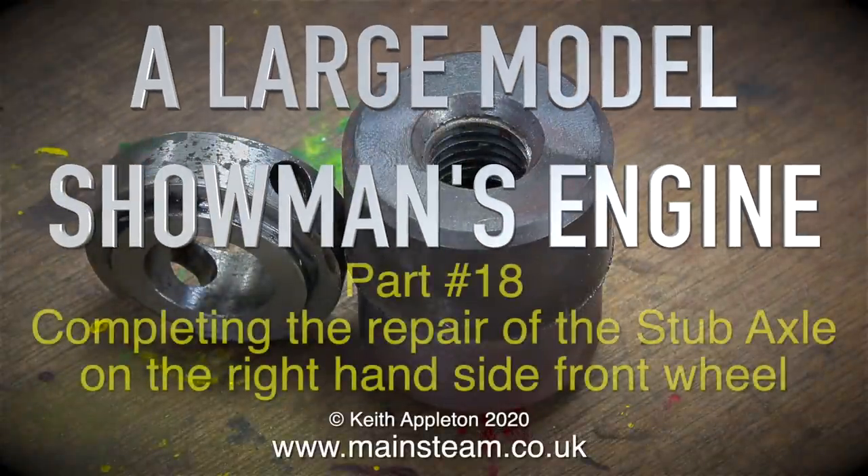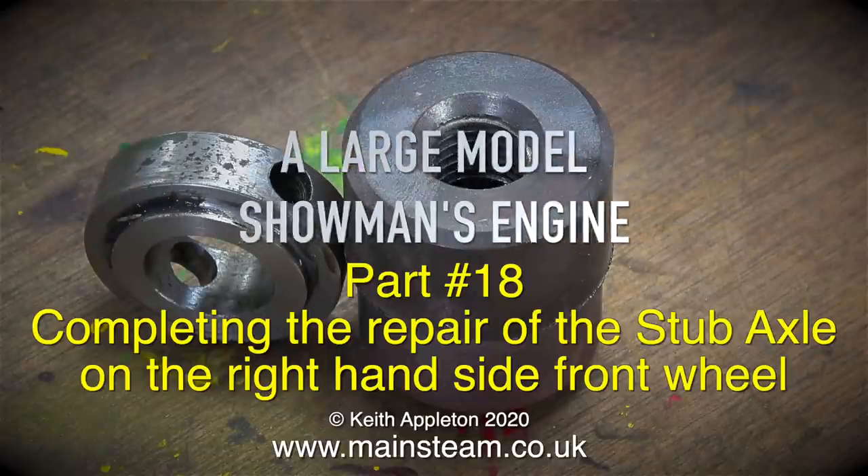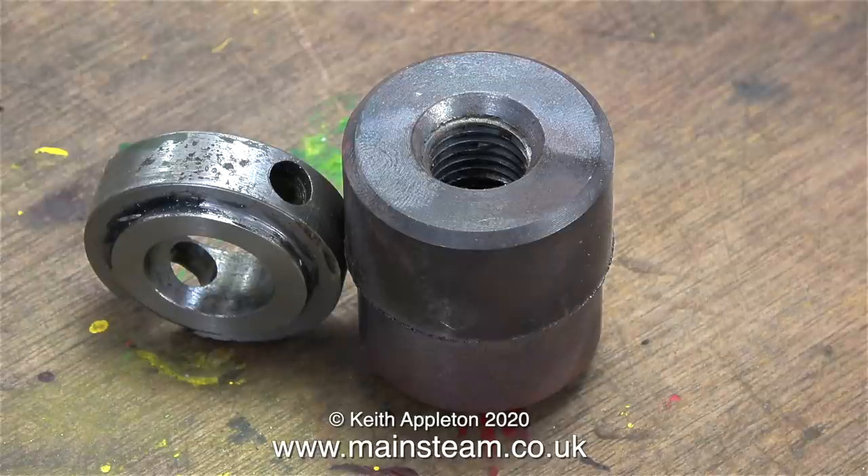A large model showman's engine, part 18, completing the repair of the stub axle on the right-hand side front wheel. A while ago a very good friend of mine who makes model aircraft engines gave me some really good metal. All I know is that it is cast iron, but it's of a cast iron type I've never used before.